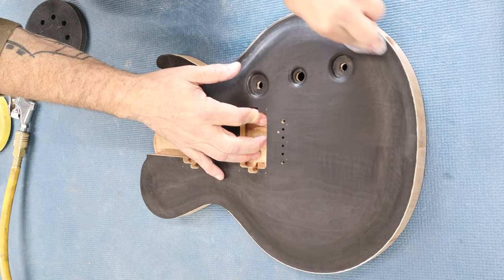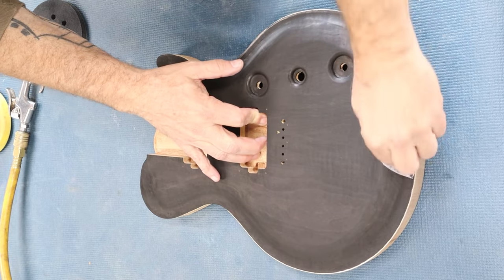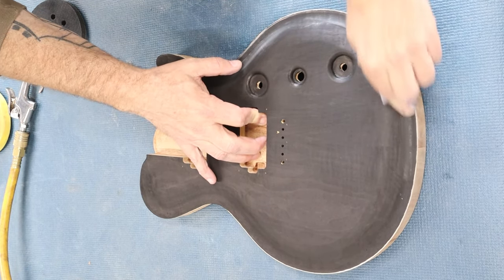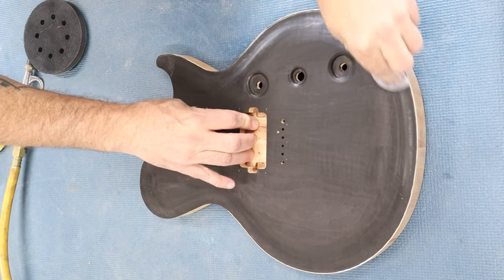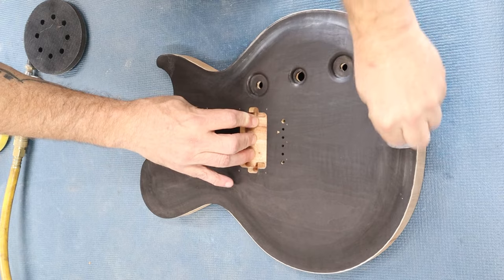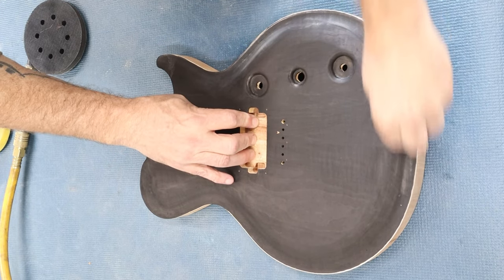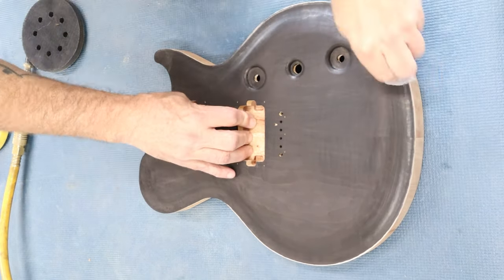I let the dye soak in and dry overnight. The next morning I'll sand back the black with 320 grit abrasive paper. As much as I love the carve on these single cut bodies, I have to say that sanding the carve is a real bitch. Everyone hates sanding and anyone who says differently is a liar. Seriously though, it sucks.